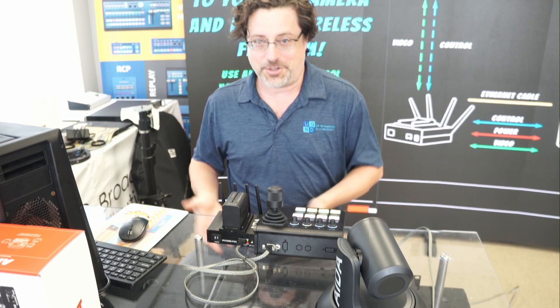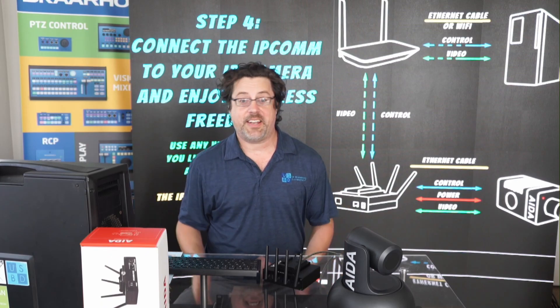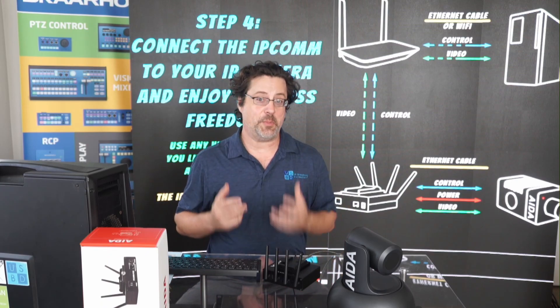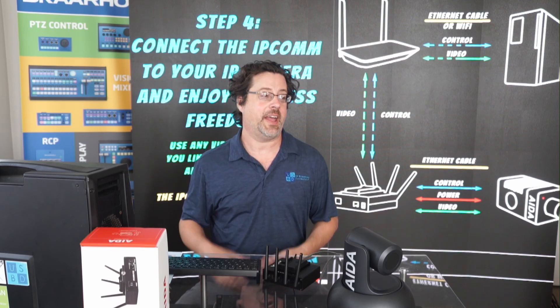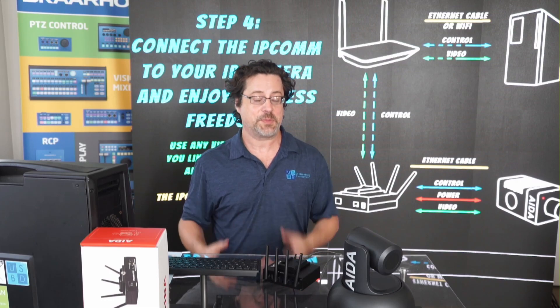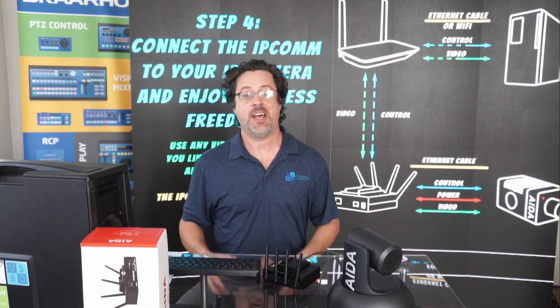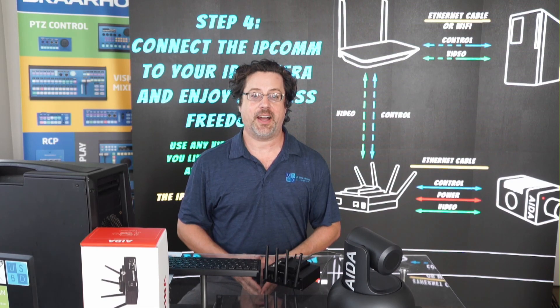And that — I'm sure you can think of a lot of different ways this can go. That's Ada's IPCOM. It is an amazing device for connecting just about anything wirelessly to your network and giving it PoE power. It's got a lot of applications — it's pretty cool. If you have any further questions, check us out at usbroadcast.co. Once again, I'm Eric Pratt. Thanks for watching.